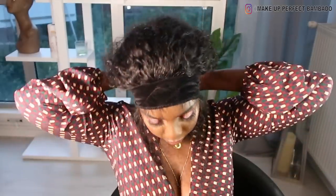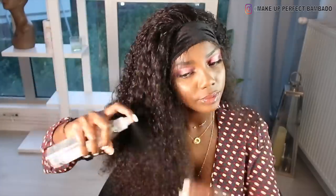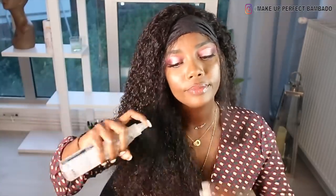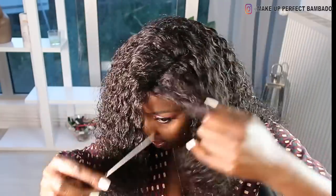Donc là, je mets mon bandeau que je vais bien serrer et laisser poser le temps de m'occuper des cheveux, de mettre les produits, ce que vous voulez. Comme ça, ça va poser au moins 10-15 minutes à peu près. Et ce que j'avais mis juste avant, c'était de l'eau — je l'ai mis dans une bouteille et j'ai vaporisé pour avoir des boucles bien définies.